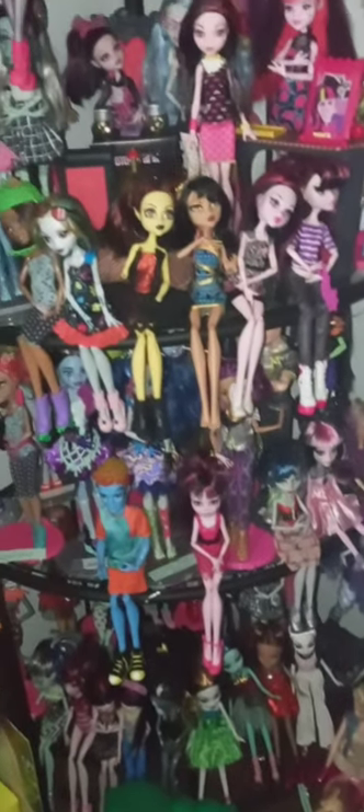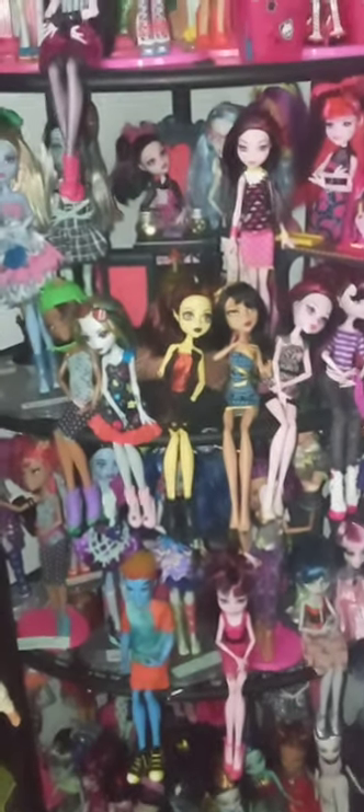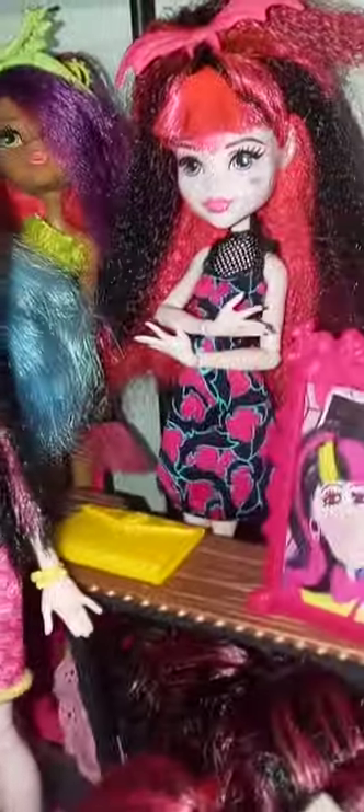Over here I kept all the Rainbow High dolls as they were. I got Draculaura back there at her desk, and all the girls — everybody's here. Claudine and all of them are there.